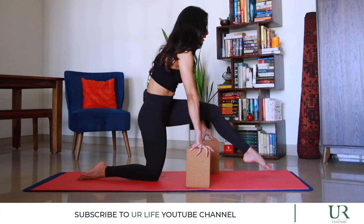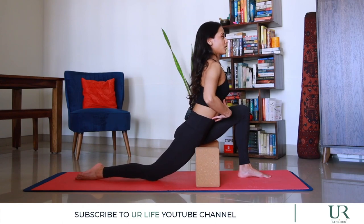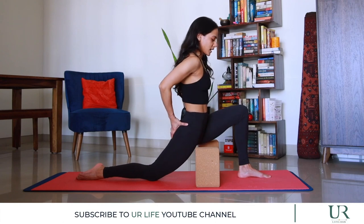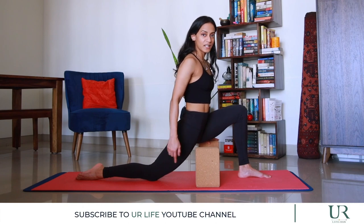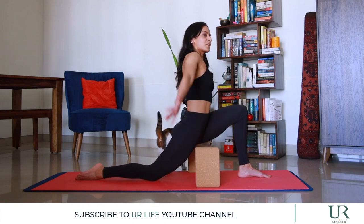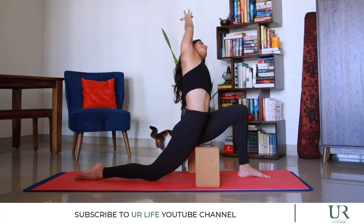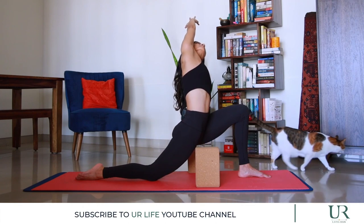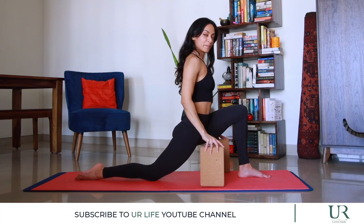Bring the block to center, reach that leg out and around, and change sides — left foot forward, going back into a lunge, making sure the ankle stays under the knee. Blocks by your side — without arching and leaning into the front leg, tuck the belly in, tuck the pelvis under, and keep the chest lifted. If you have a thin yoga mat, double it up under your knee or use a folded towel to avoid pressure on the back knee. Place the left hand on the left block and reach the right arm over into a side stretch.